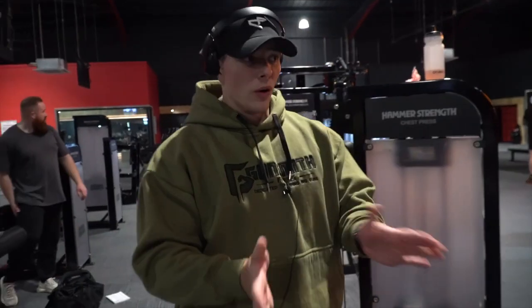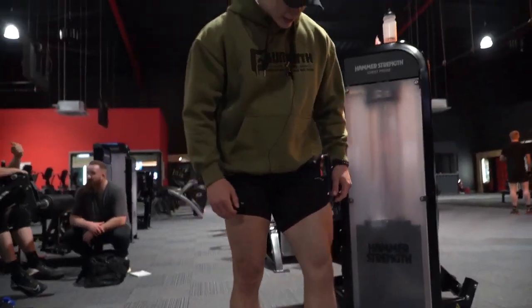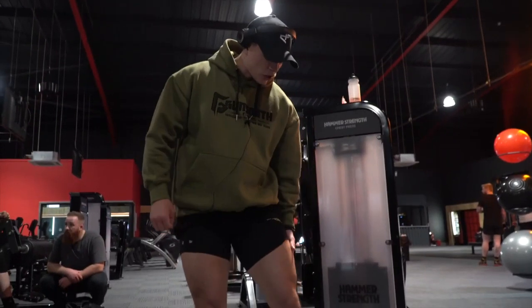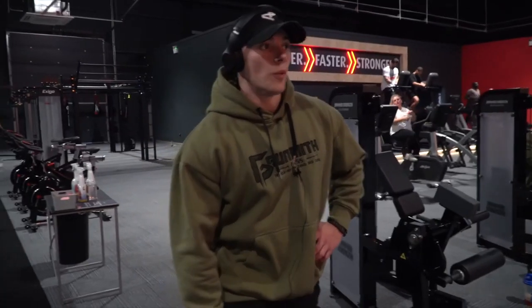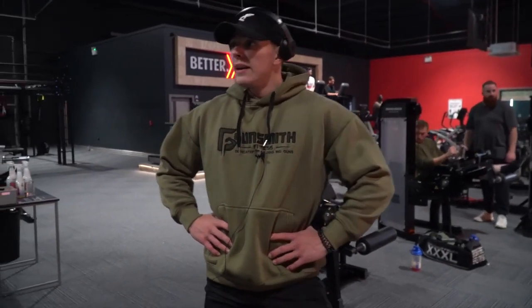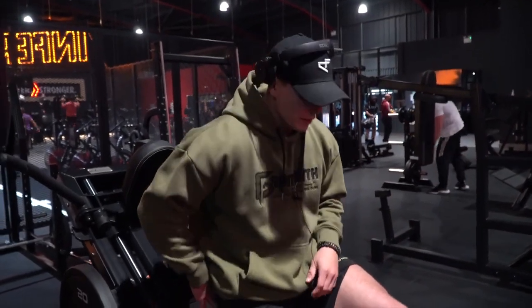When you're hitting that outer and inner position, you're really going to get that inner teardrop shape to your legs. You've got to try and get that inner teardrop and then get that outer sweep — if you want that dome-shaped quad, you've really got to think about that. Now my legs are completely fired up, so as soon as we go over there and hit that hack squat, everything is going to be right where it needs to be.